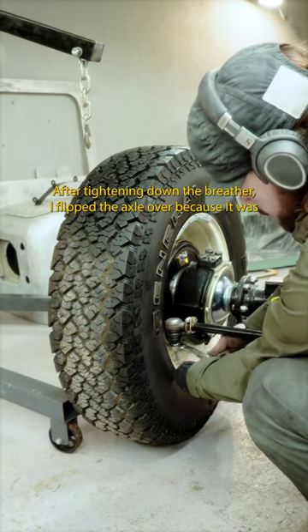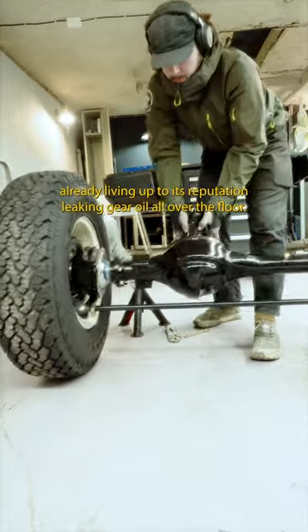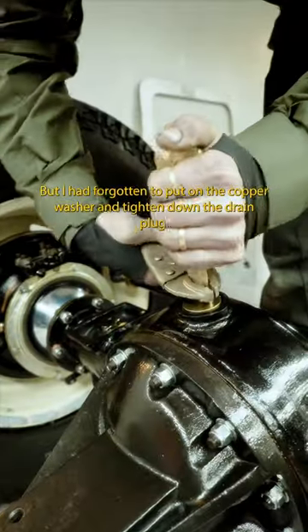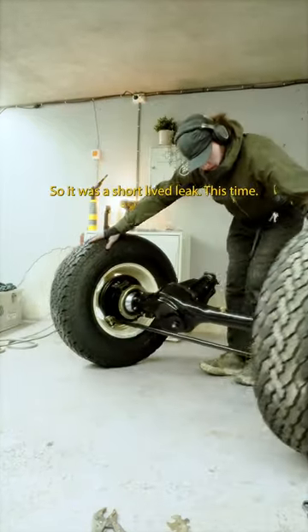After tightening down the breather, I flipped the axle over because it was already living up to its reputation leaking gear oil all over the floor. But I had forgotten to put on the copper washer and tighten down the drain plugs, so it was a short-lived leak this time.